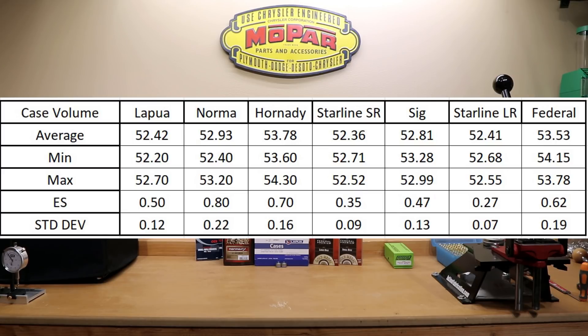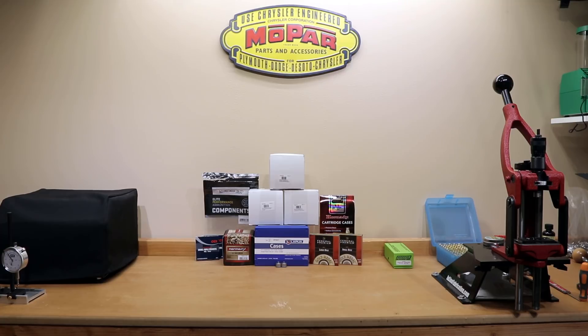The more consistent the case volumes are, the better the lot should look. Average case volume of Lapua brass was 52.4 grains, Norma was 52.93 grains, Hornady was 53.77 grains, Starline small rifle was 52.35 grains, SIG was 52.8 grains, Starline large rifle was 52.4 grains, and Federal was 53.52 grains. If I was going to rate who won this contest, I would go by who had the smallest extreme spread. The Starline large rifle won this hands down, though the Starline small rifle primer was not far behind it. Note that the Starline cases were slightly shorter because they had not yet reached trim length.